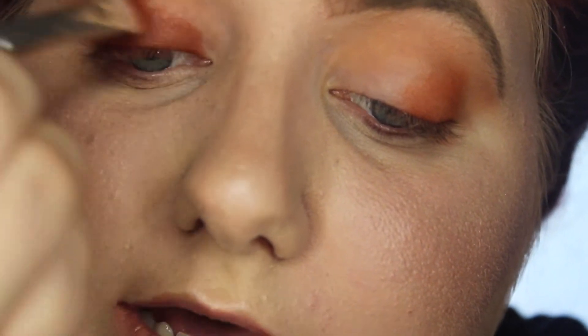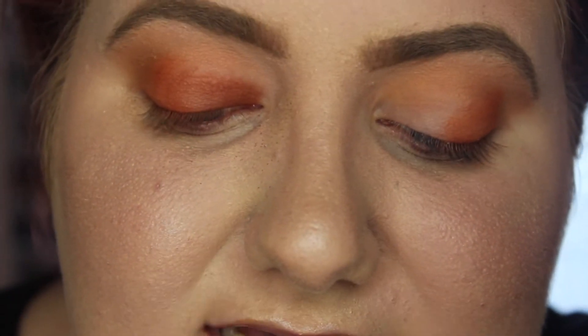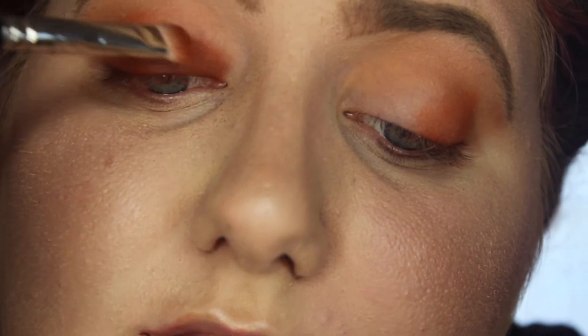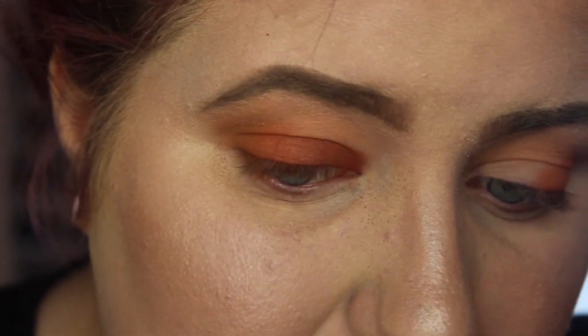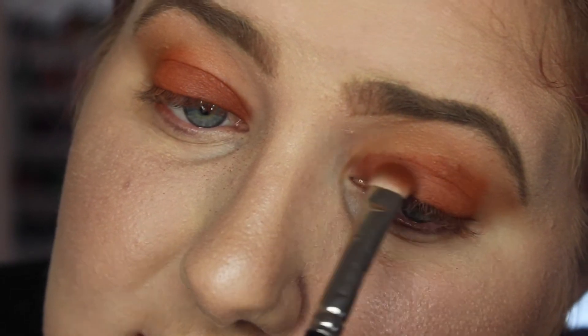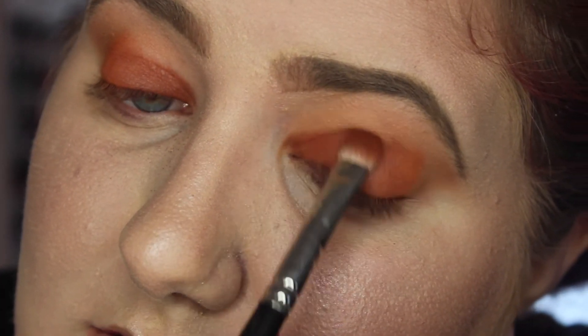We're going to go in with Heist, which is this beautiful brown-red shade, and just put it on the inner corner lid. I feel like Heist is a little bit chalky — the pigment is not sticking and it's kind of bunching up. I'm not having much fallout, if any it's just right here from Heist, but I'm not mad about it. I just wish these pigments wouldn't bunch up like this because they're so pretty.